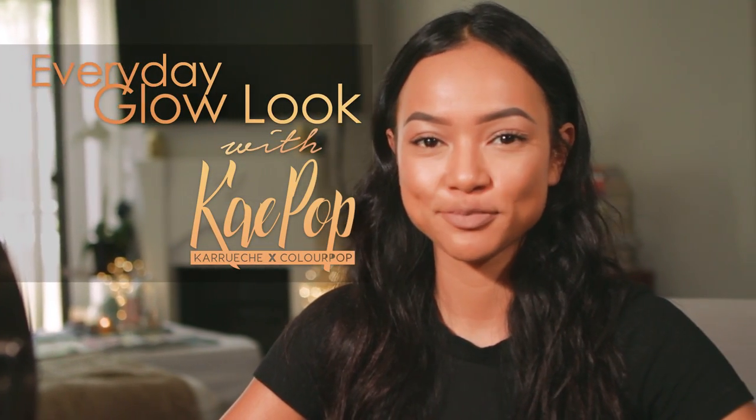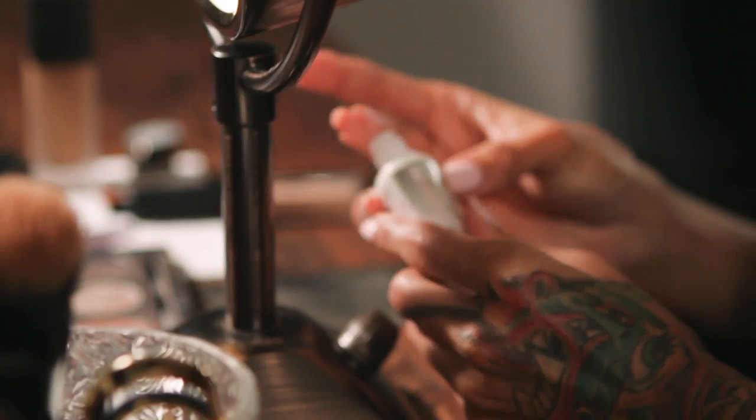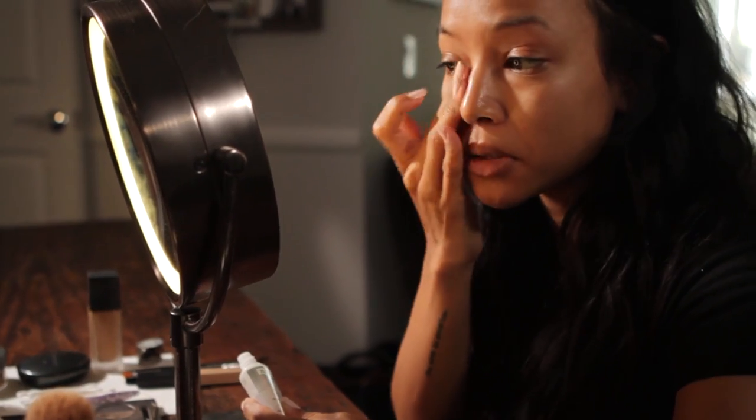I'm starting with a completely fresh face. I have nothing on my face besides moisturizer. My skin tends to get a bit oily, so I'm going to start with a mattifying primer.